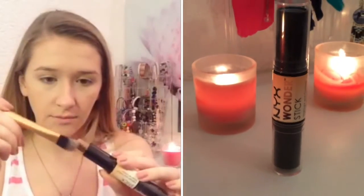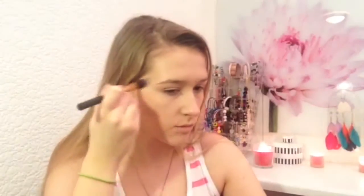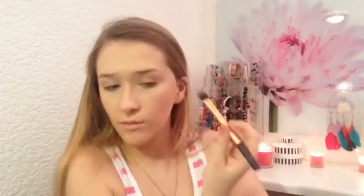For a precise contour, I'm using a cream contour on a Real Techniques pointed foundation brush, lightly drawing that on and blending it out with this brush and also the ELF small stipple brush. This makes the contour look really precise but not too harsh because you're not applying too much product. The only places I'm contouring are underneath my cheekbones and in my temples.